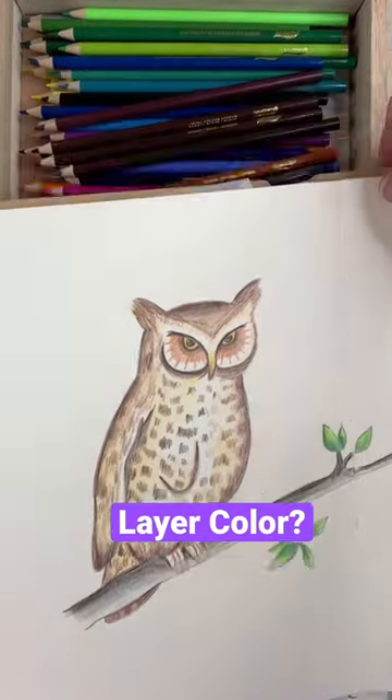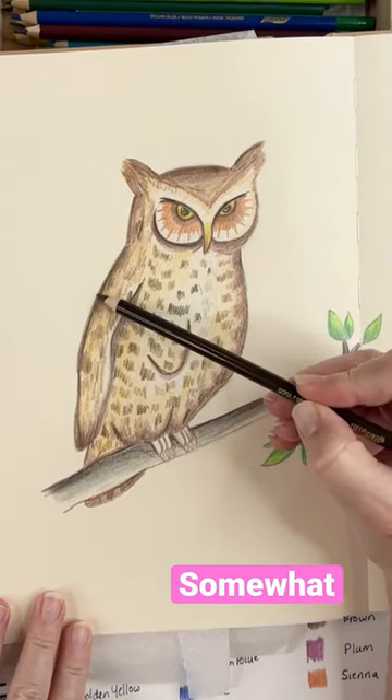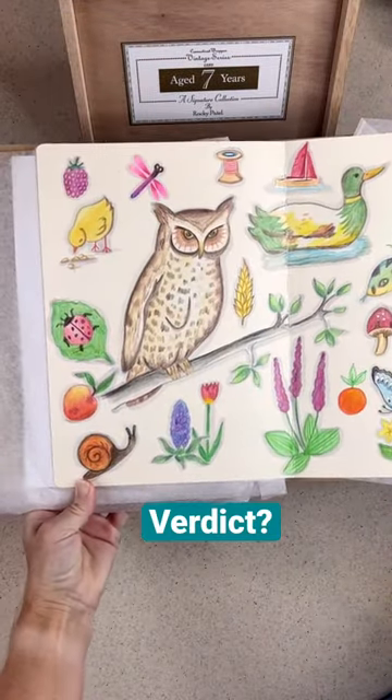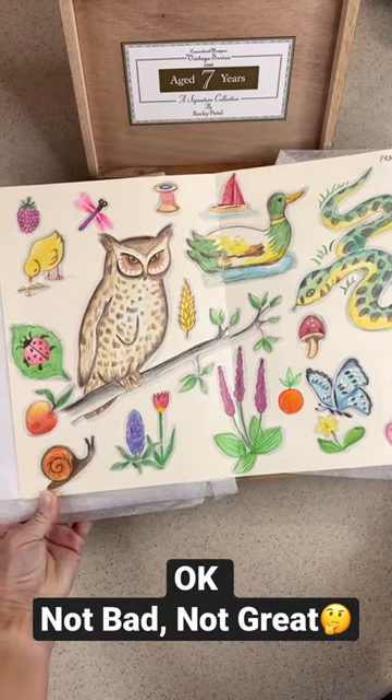The one test I like to do is seeing if I can build up color, and I could build up color. It wasn't super intense, but it did build and it did all the properties that I wanted, just not as vibrant as I like. The pencils are not waxy, they're really dry, but they do produce adequate results.